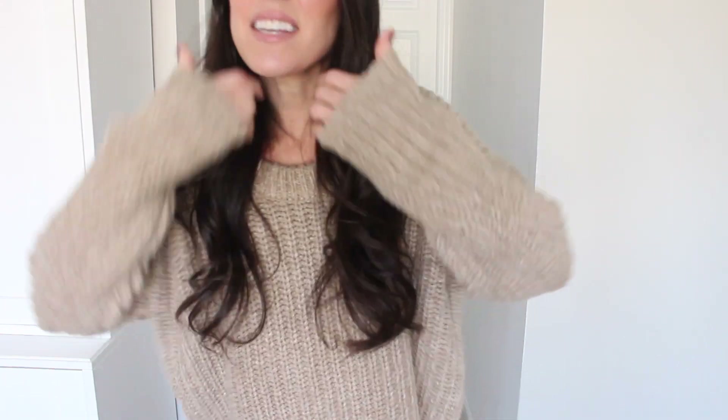First up is this Aerie sweater. I shared it on Instagram and ordered it in a few different colors, but this is the one I'm keeping. It comes in gray, a pretty green, and this oatmeal color. It's a little bit of a chunkier, thicker knit — so probably best for right now, and towards spring it'll be too heavy. But I just love the cut and fit. I love the knit, and it's really, really cute. The scoop neck is great — you can wear it wide and slouchy or as a proper scoop. It is so incredibly soft.